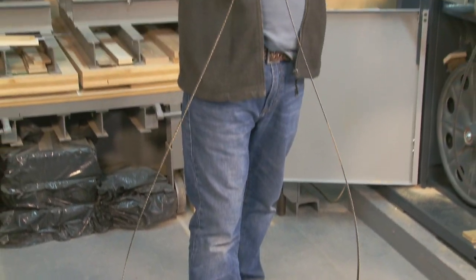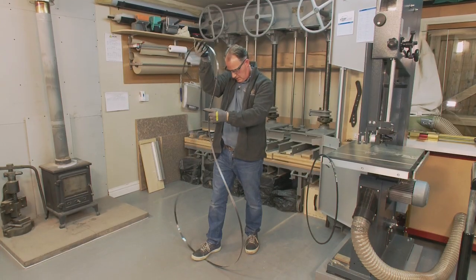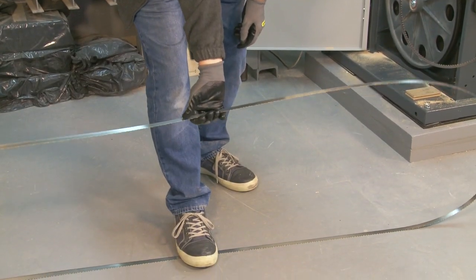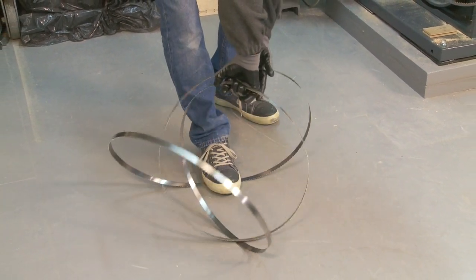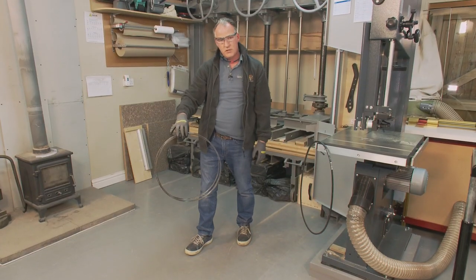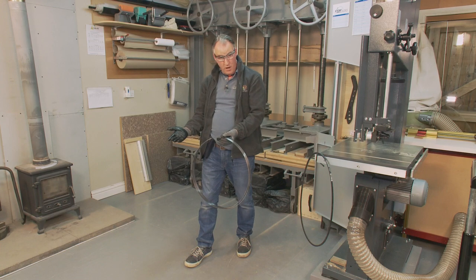Another way of folding up a bandsaw blade, rather than coming up high like the waiter method, is to have the bandsaw blade down low at about your knee. All you're going to do is twist it a couple of times and it's going to pop up into the coil.